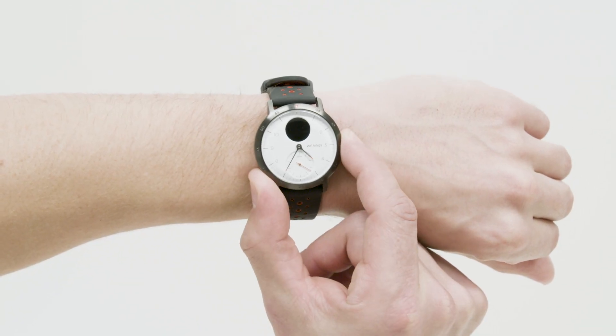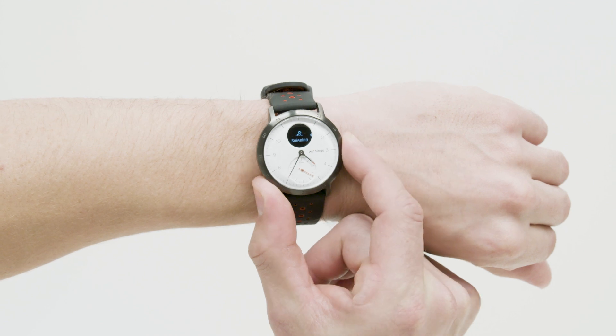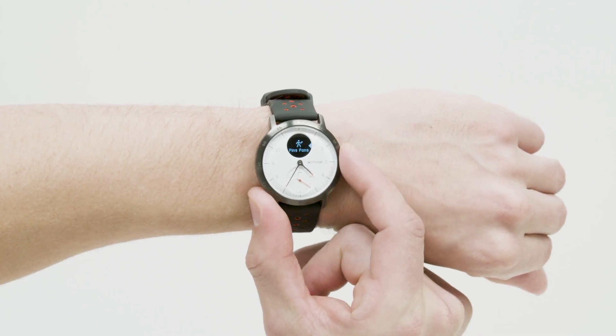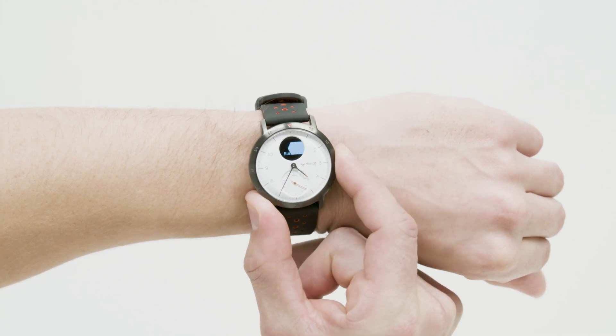To activate Connected GPS, press the button of your watch for about a second until it vibrates. Press the button to select your activity and then give the button a long press to start your workout.